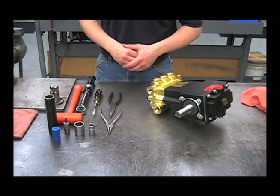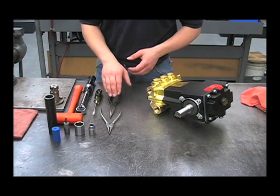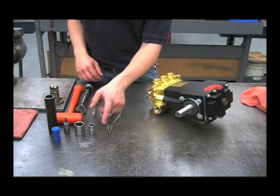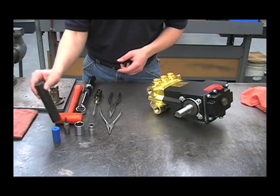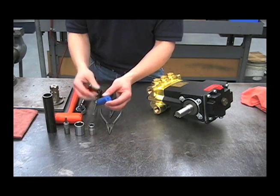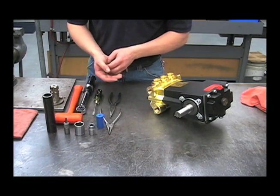The tools required for working on this pump include an external plier, a needle nose pliers, a flat blade screwdriver, a torque wrench, a rubber hammer, a 9/16th socket, a 1-inch socket, a 1/4-inch Allen wrench, a 1-inch pipe or piece of PVC, and a 1-inch roller from a larger roller pump or something of equivalent size for removing the oil seals.